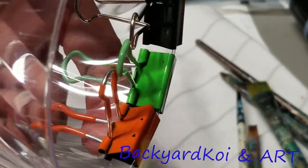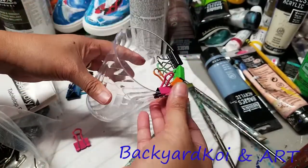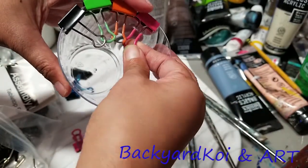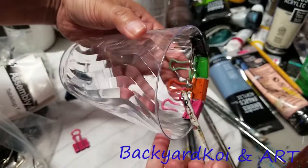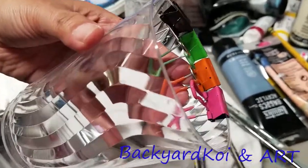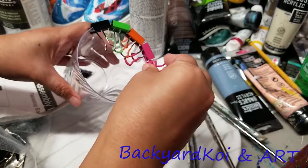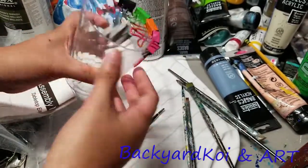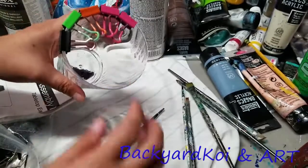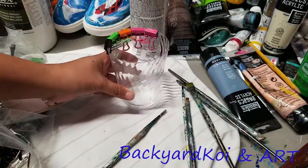If you decide to add more clips, it's up to you — I think I only use five clips. Now I'm using the pink one and adding that side under the orange. So the orange is under the green, the green is under the black — see, that's the closer look. Then I have another pink one that I'm adding, putting this side under.